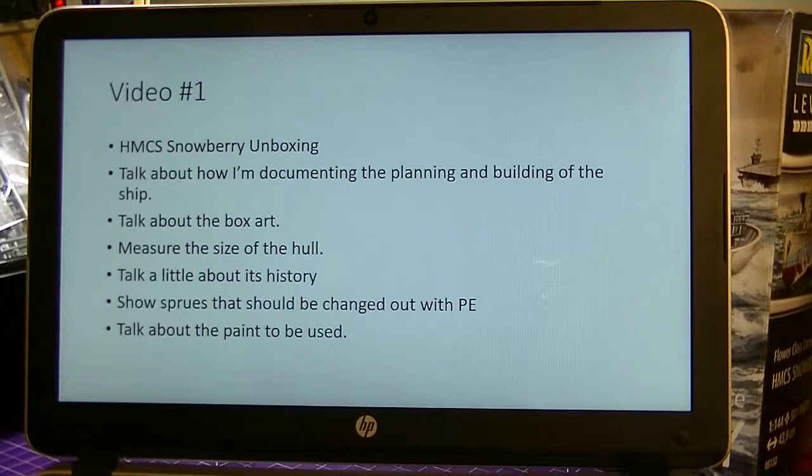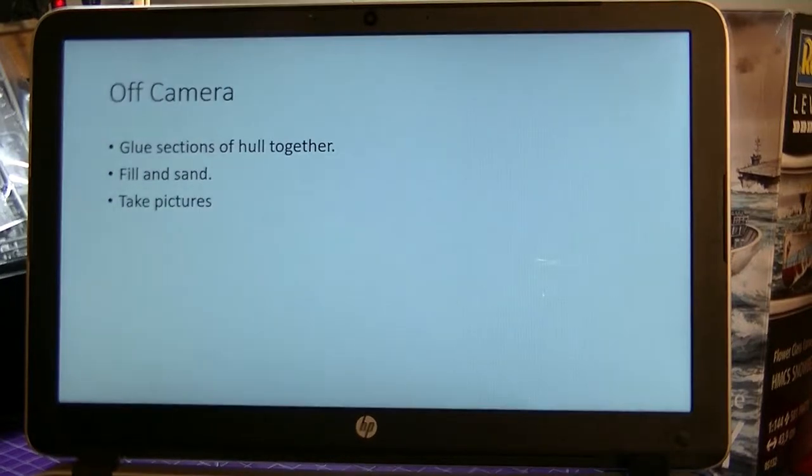I'm going to talk about how I'm going to document the planning and building of the ship, which is what I'm doing right now. I'll talk a little bit about the box art, measure the size of the hull - that's on the box as well. I wanted to talk a little bit about the history of the ship, touching on that in video one and probably continuing in more videos as it goes on. I'll show the sprues, and I'm not sure if I'm going to go with photo etch or not. I do want to talk about the paint to be used in video one.